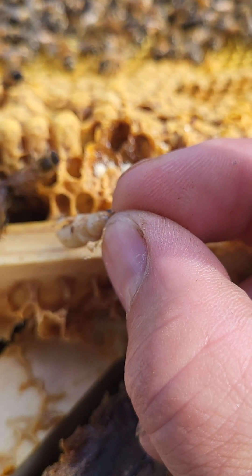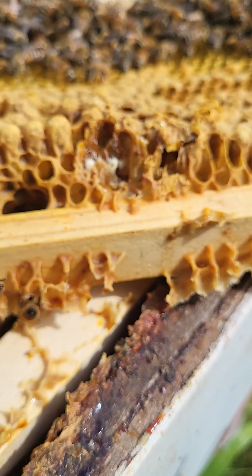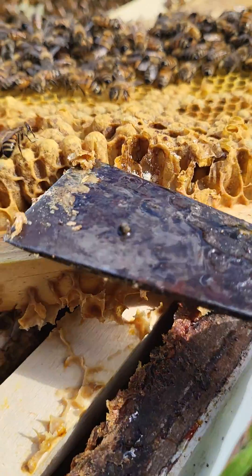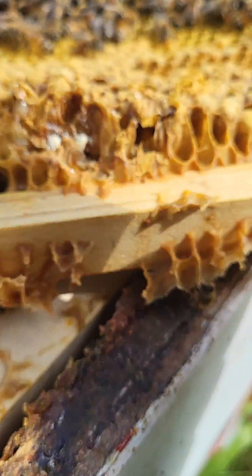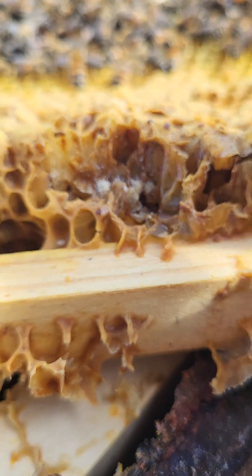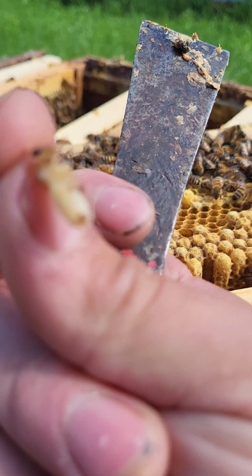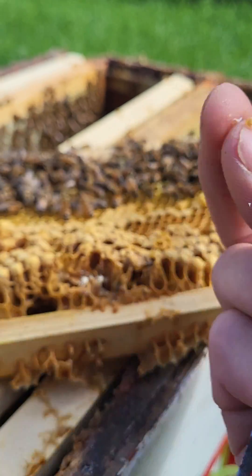This is a swarm I caught in early July. Let's take a look at it. Oh, there's more — look at that. We have one, two, three, four, five, six. My goodness.